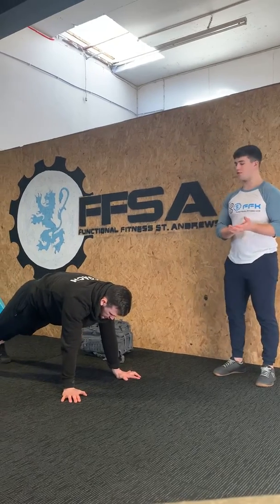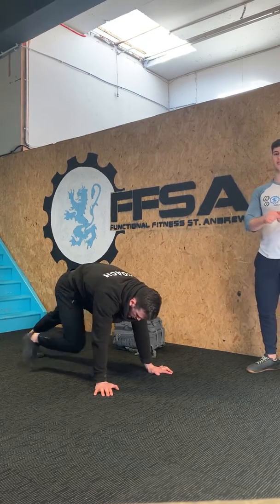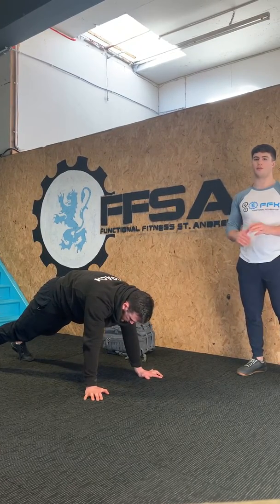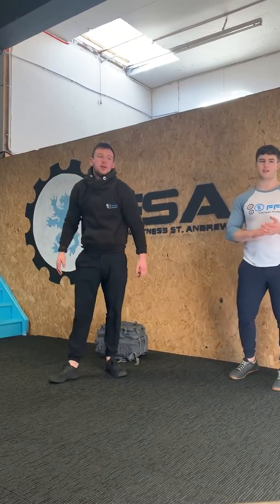Movement three is mountain climbers. We go from a straight-arm plank position and try to get our knees all the way up to our chest, alternating legs. You can step these or you can bounce them — it is completely up to you. What we want to see is full range of motion; no half reps. Try to get your knees high up to your chest. Have fun guys, enjoy this workout. See you guys!